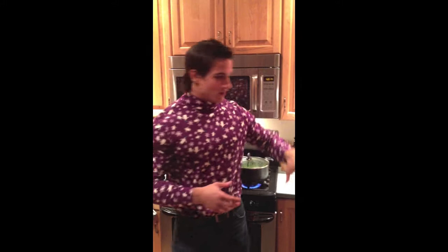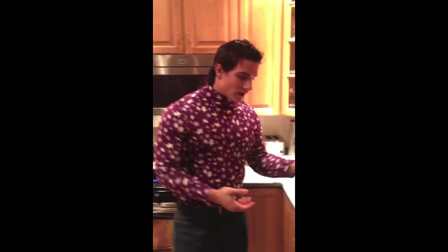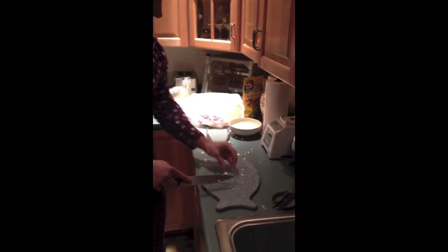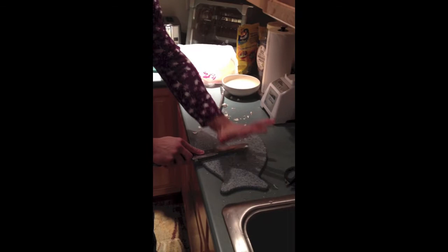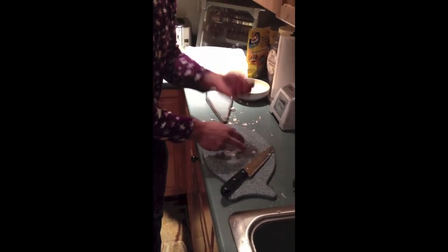Before we sauté everything together, we're going to drain the grease — as much grease as we can from the bacon — by putting it onto a plate with paper towels under it and paper towels over it to absorb all the excess grease. Before we get to that, here's a quick tip for how I peel garlic cloves: just put it under the knife, hammer it down with your palm, and that gets the skin right off so you just have the clove.